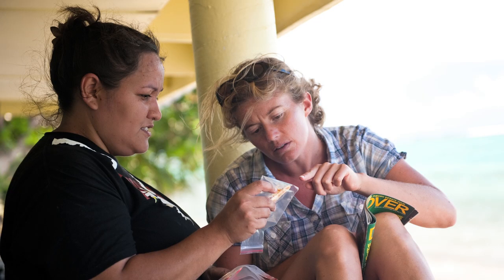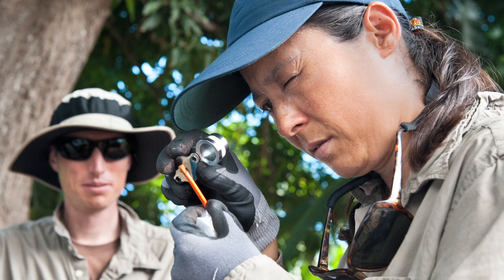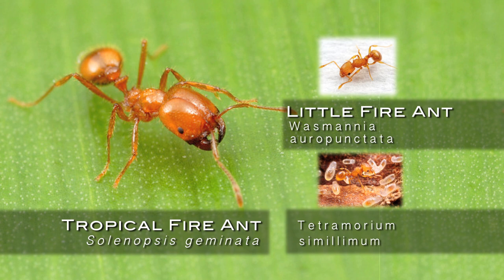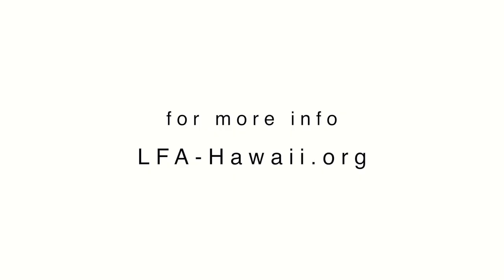And of course if you do find them, you want to put that little stick in a plastic bag, freeze it to kill it, and then send it to the Department of Agriculture so that they can make a positive ID, because there actually are quite a few stinging ants on the island, and they're only able to positively ID them with a microscope.